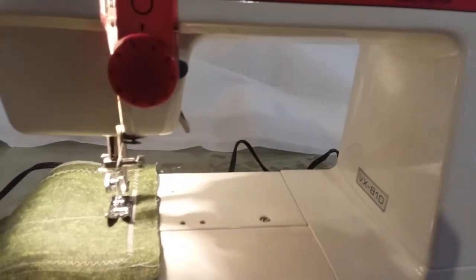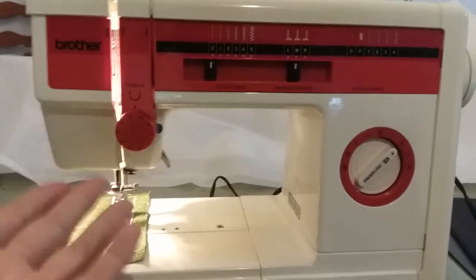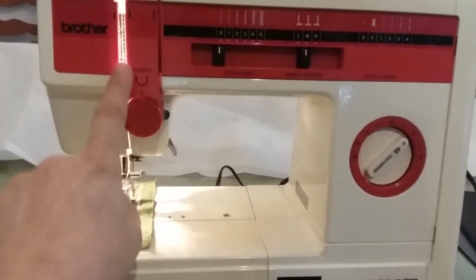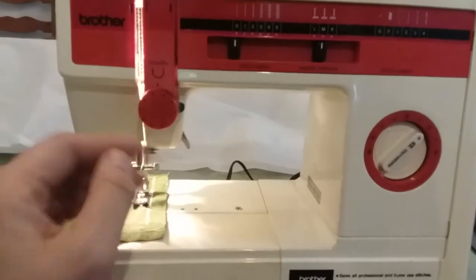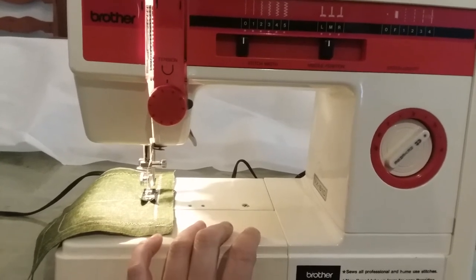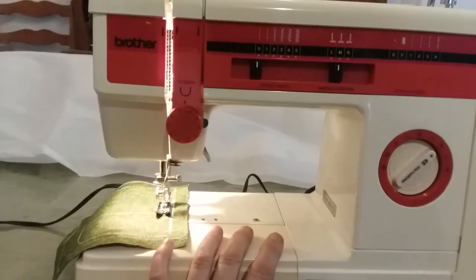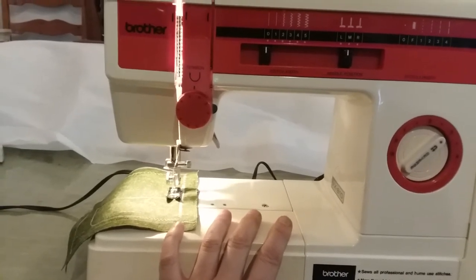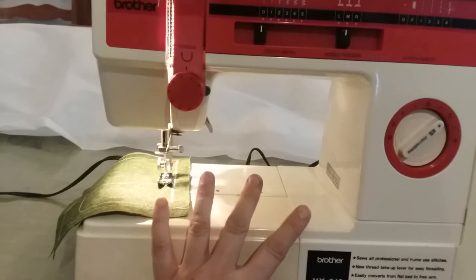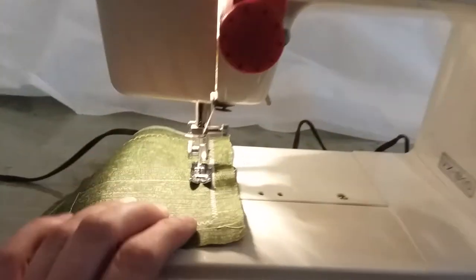A lot of people say they want to buy a 'reconditioned' sewing machine — well, that's the same thing as refurbished. A refurbished sewing machine means somebody broke it, sent it back to Brother or Singer or whoever makes it, and they refurbish or recondition it and resell it. Places like Walmart and some online sellers do sell refurbished machines. I bought a computerized one from Walmart that was 15 years old — reconditioned doesn't mean brand new, it means they got the machine up and running again.